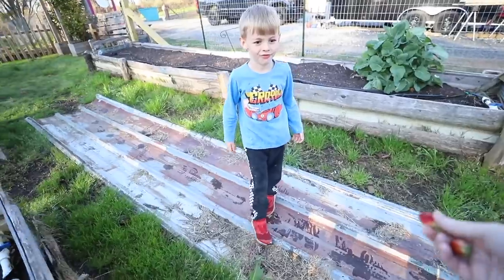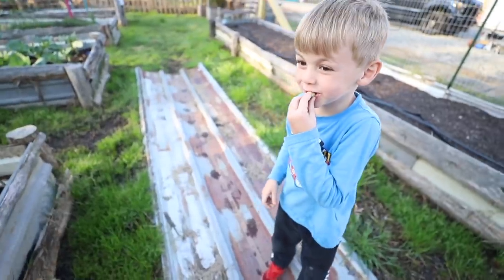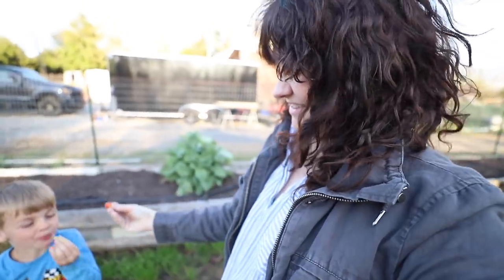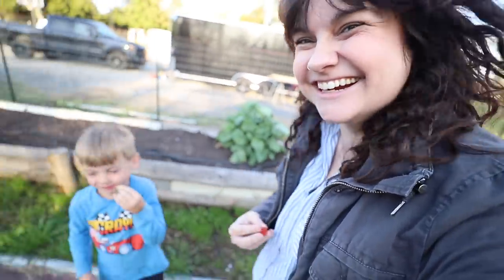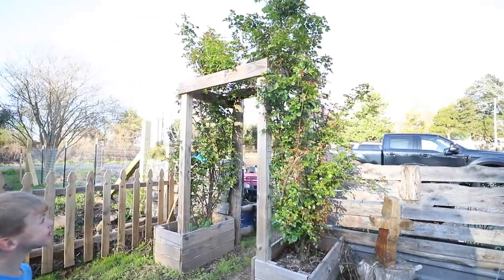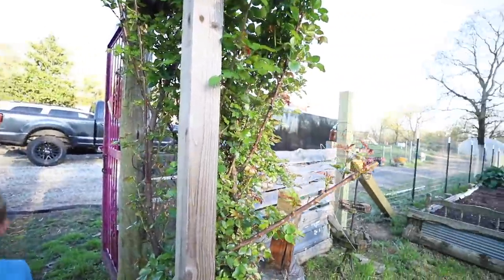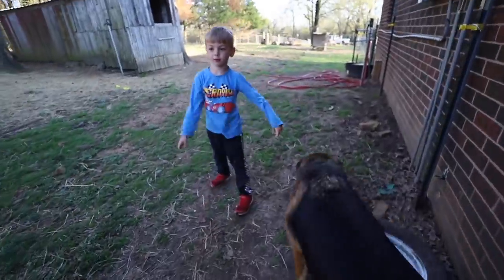Hey, do you want a strawberry? Cheers. Guys, when these roses start blossoming, I'm just going to be so happy. It's going to be so amazing.